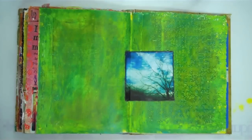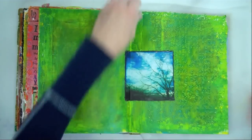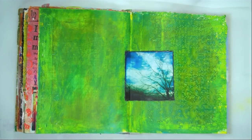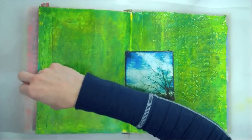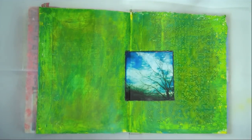Now before I get started, since this is my art journal that I've been working in, I don't want to do anything that's going to get paint on the other pages. So I like to put a little bit of wax paper or deli paper underneath — that's what I've got here. First I'm going to show you how to use acrylic paint.